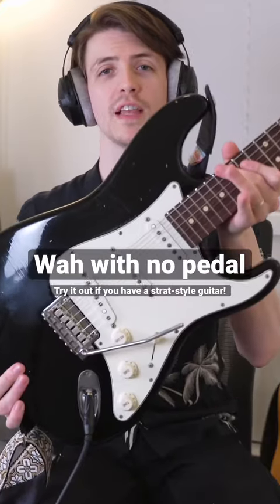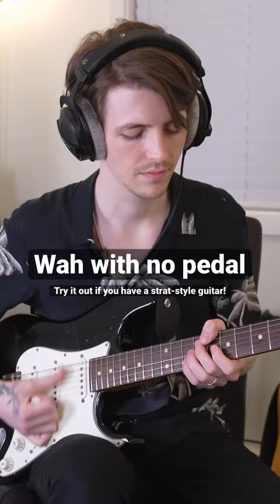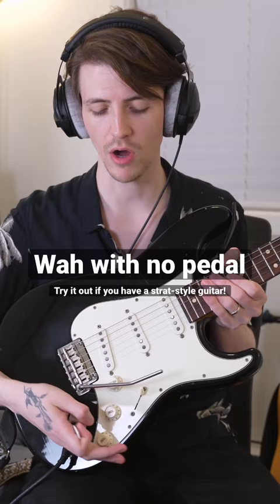If you have a guitar that looks anything like this, you need to try this out. All you need to do is turn the bottom tone knob all the way up to 10. The second tone knob, we want to make sure we turn that all the way down to 1.